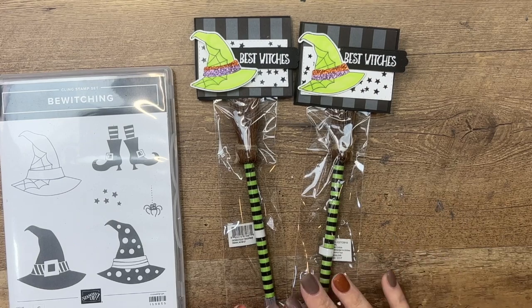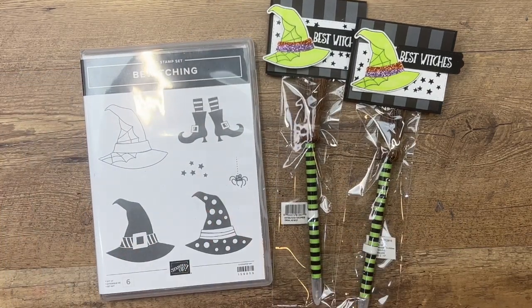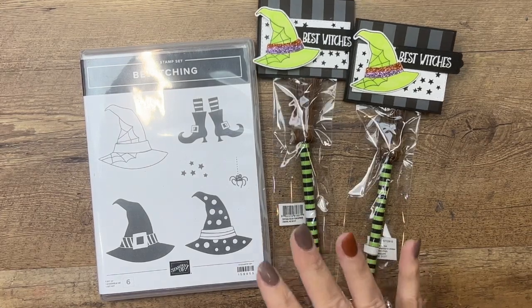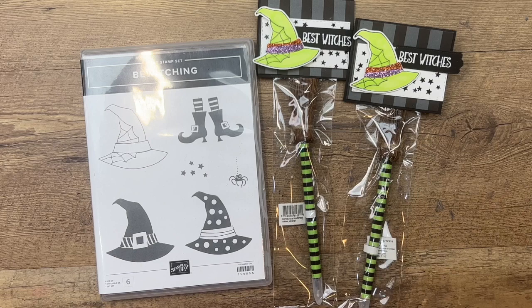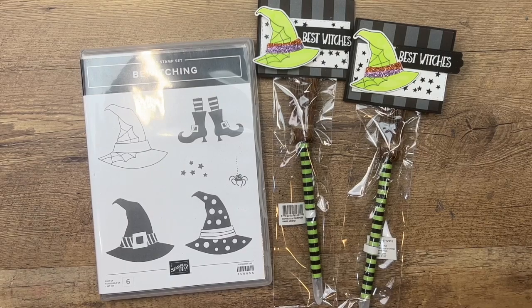Hey everybody, Erica Sirwin here from Pink Bucker Designs. This week on my blog I am featuring the Bewitching stamp set from Stampin' Up, and today's project is a non-candy treat. I get asked often about treats that don't involve sugar because I know that some people need that, so that's what this is — a fun treat that you can hand out that doesn't involve sugar.